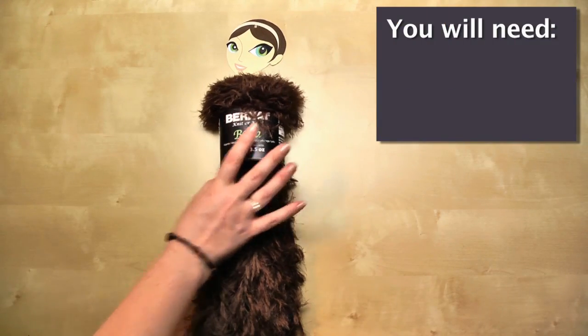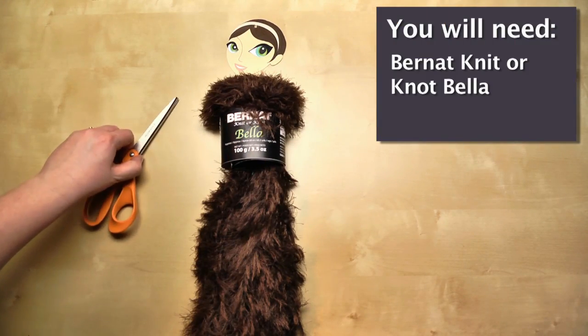The only skill you need is how to tie a knot — pretty easy. So let's get our supplies gathered up and get started. You need your hank of Knitter Knot Bella yarn and a pair of scissors.